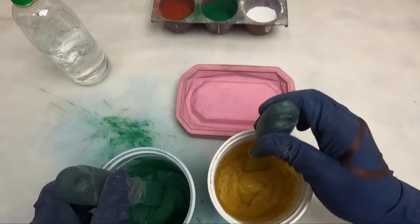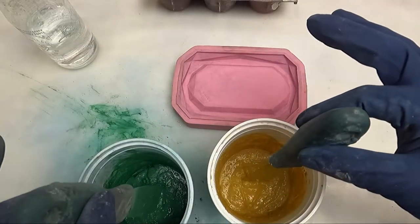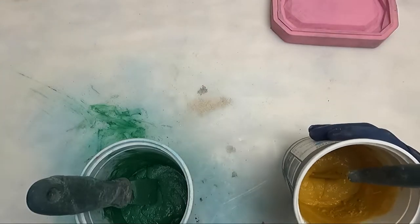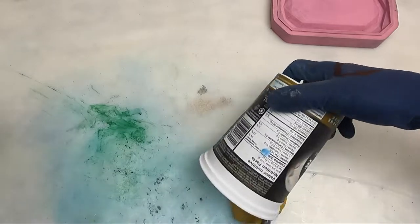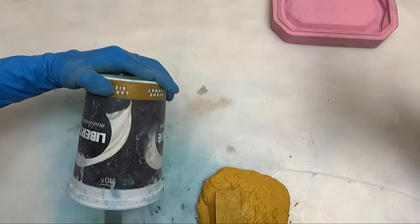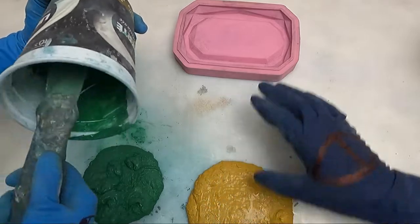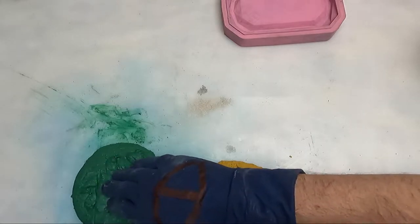When you're doing marbling with two different colors, consistency needs to be the same for both, because if one is wetter it will spread faster and dominate the pattern. We don't want that. Let's move the pigments out of the way, bring the mold up, and dump them out. This is a marbling technique I kind of call the rip and fold.